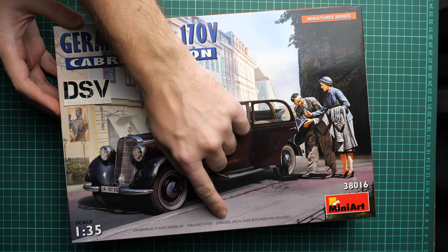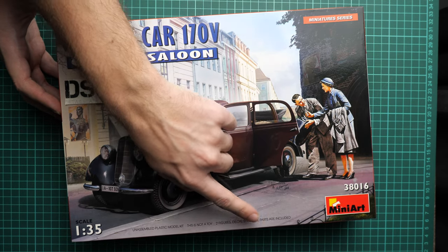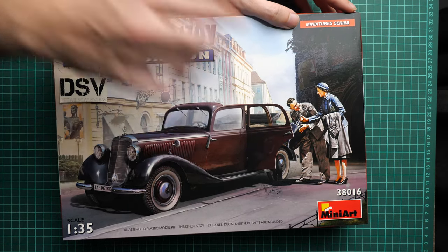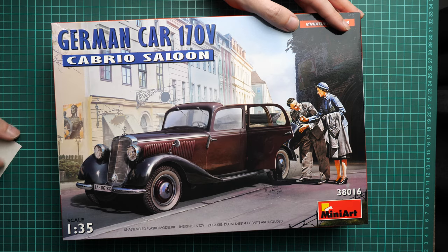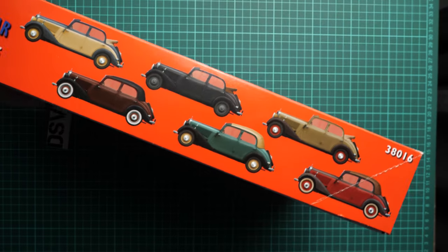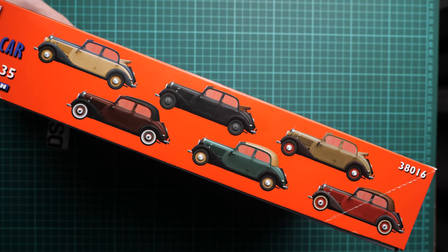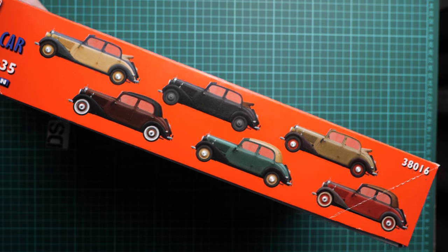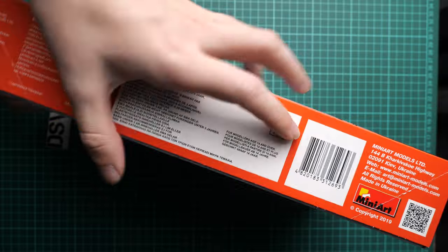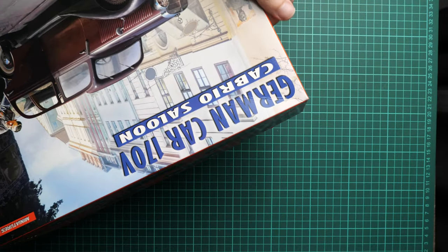The most interesting thing is that two figures, a decals sheet, and PE parts are included — so basically what you see on the box art will be inside. The box size is typical for MiniArt, nothing special in a good sense. On the side you can see six marking options included, and on another side there is some general information about the kit.